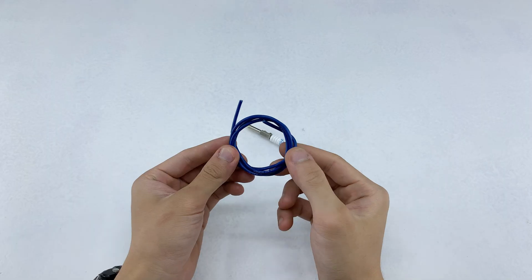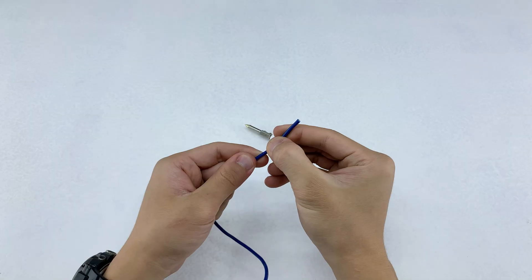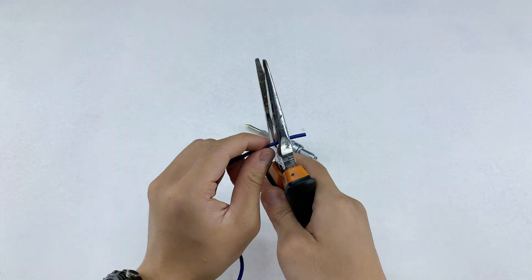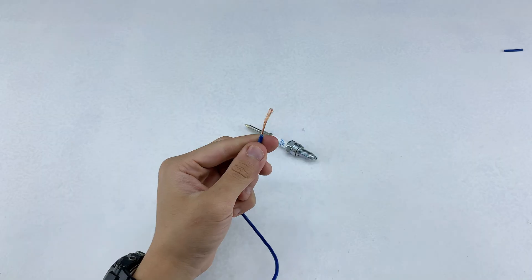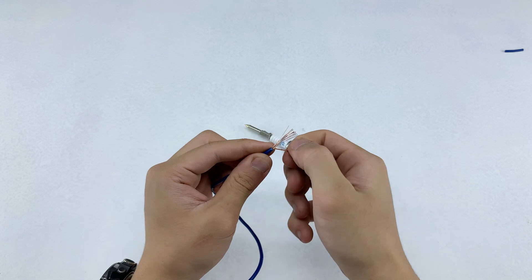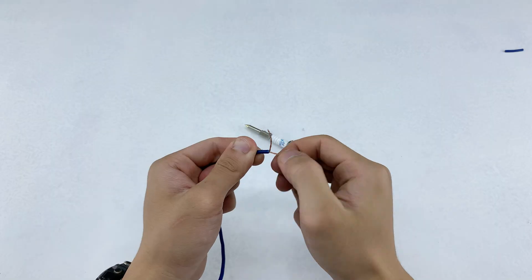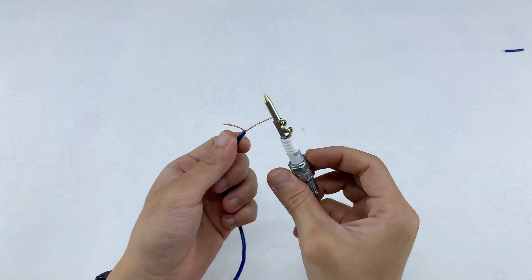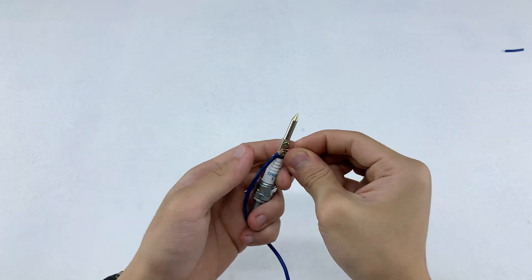I'm taking a blue electrical wire and stripping a section of insulation from one end using my pliers to expose the copper strands. I'll then split this into two smaller sections and twist the exposed strands to keep them neat and prevent fraying. This exposed wire is then tightly wrapped around the base of the modified spark plug.